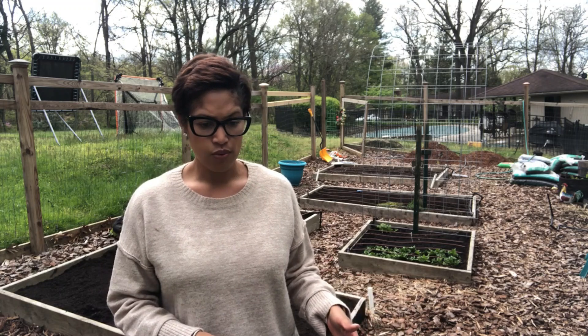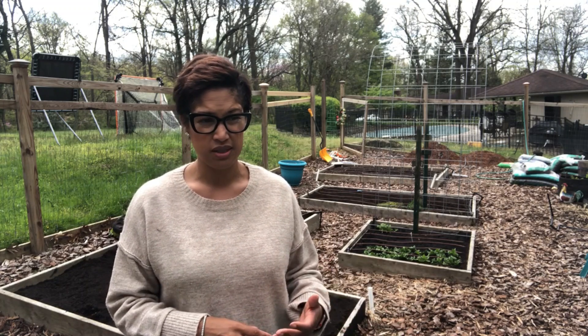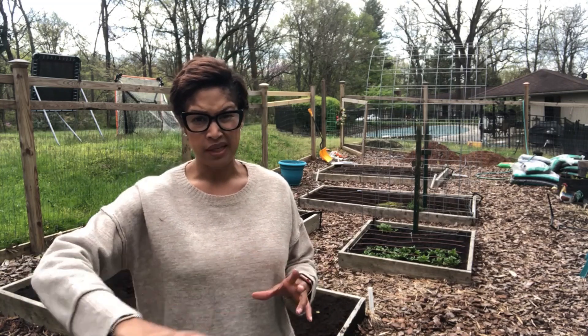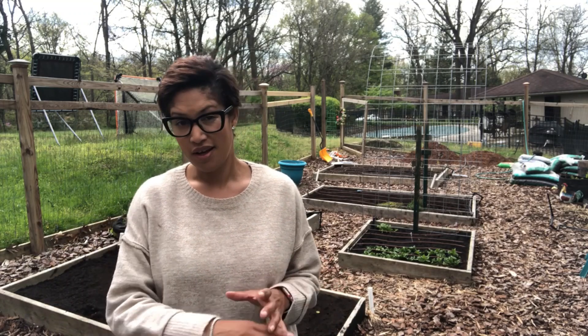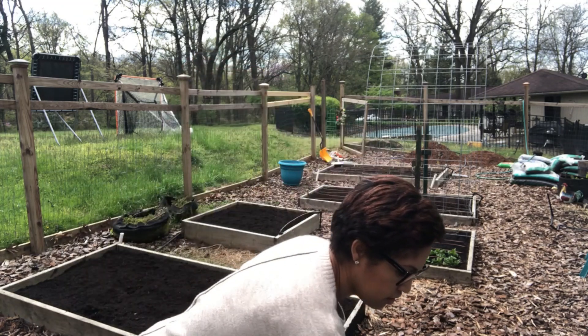If you want even more protection — say it's going to be 30 degrees — you can double the fabric and then put a blanket right on top of that. You might not have a blanket to sleep with that night, but your produce is going to be covered and happy.